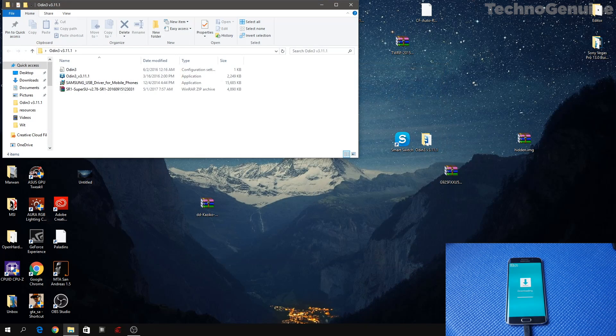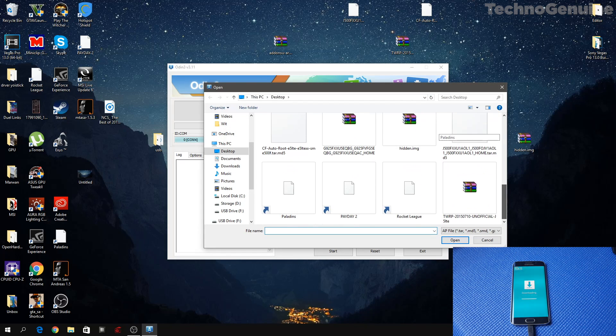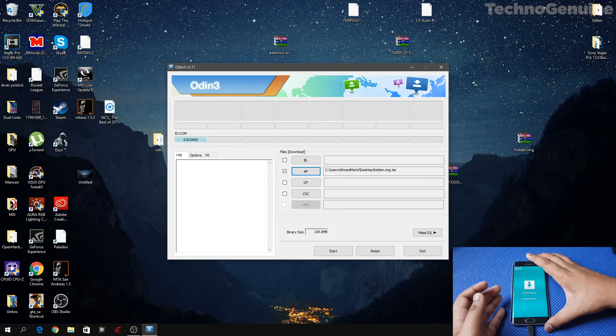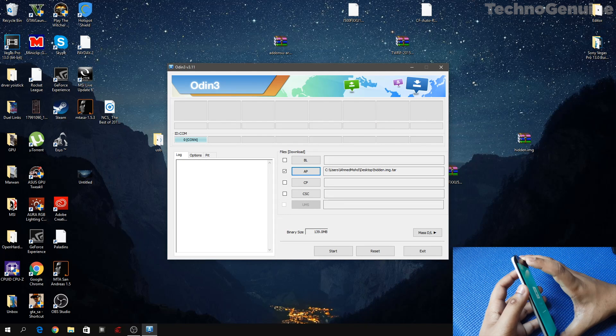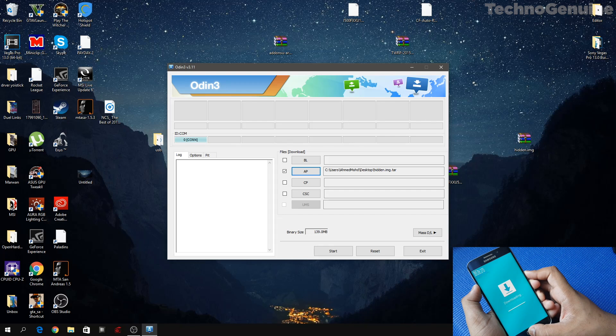Now press AP and locate your hidden dot IMG file. On your phone, hold the Volume Down, Home, and Power buttons simultaneously. You should see Download Mode again.